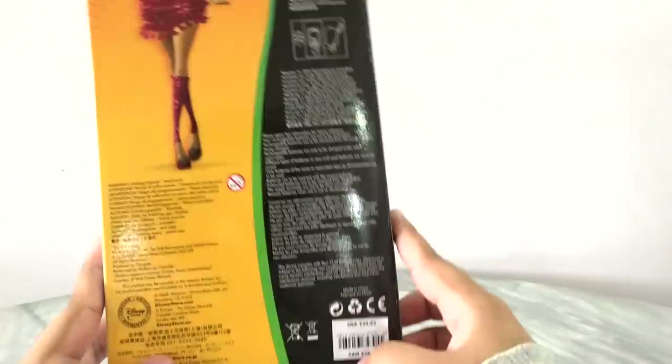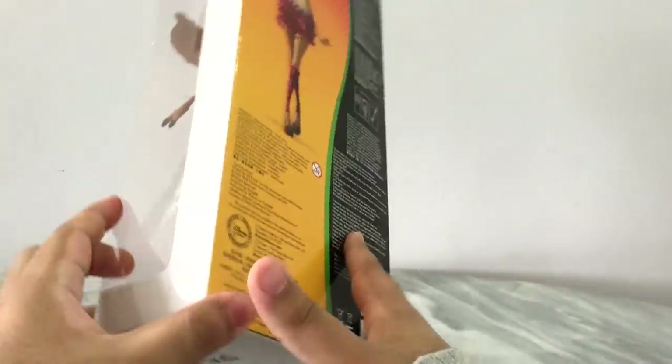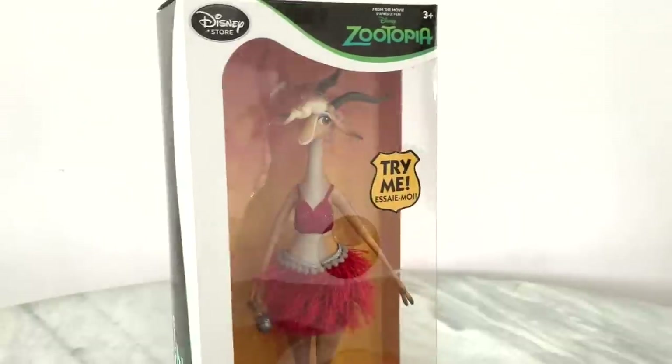On the back it has a picture of the Gazelle herself, and other than that that is pretty much it for the box. Right now I'm going to take her out so we can get a better look.